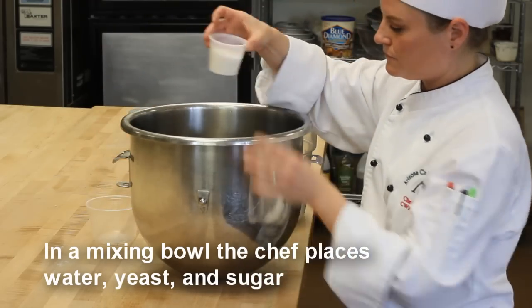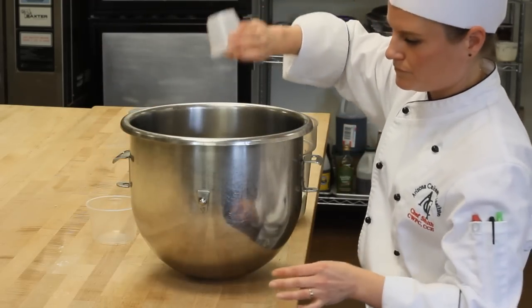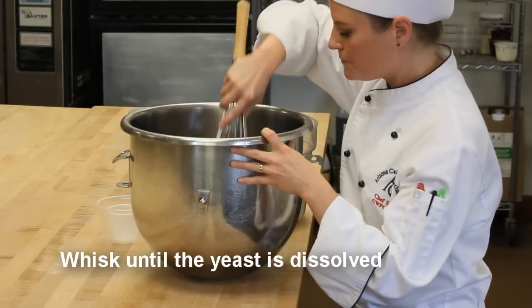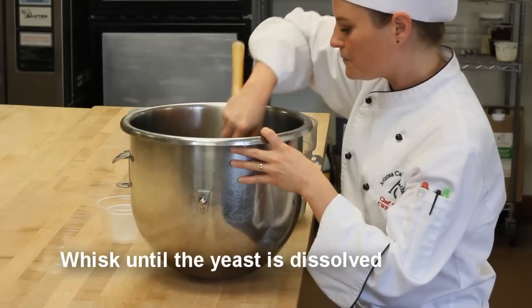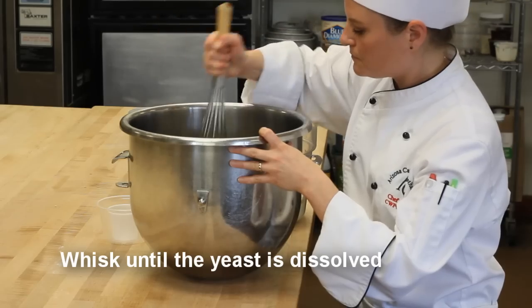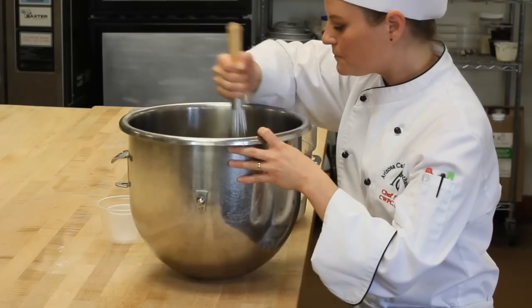Next, the chef adds granulated sugar, which acts as food for the yeast. Using a wire whisk, the chef breaks up the yeast in the water and starts to dissolve the sugar. After about 30 seconds, the water will take on a slightly muddy appearance.